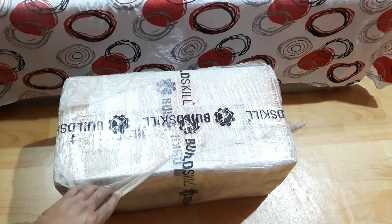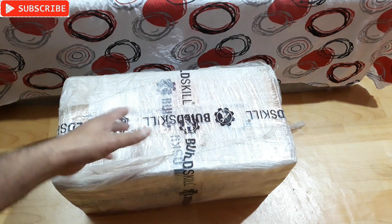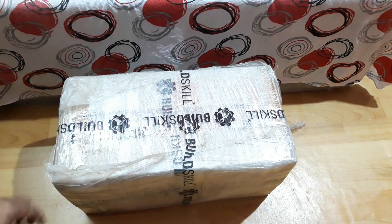Alright, so here you can see there is a lot of plastic on the main box. I'm going to unwrap the plastic and then open the box.